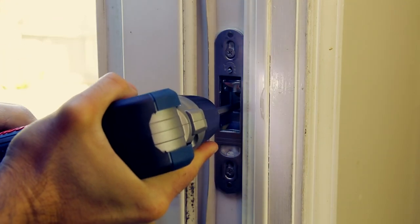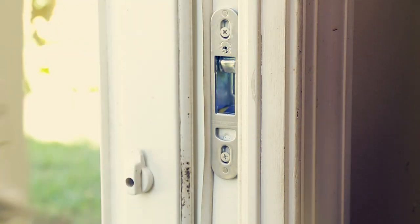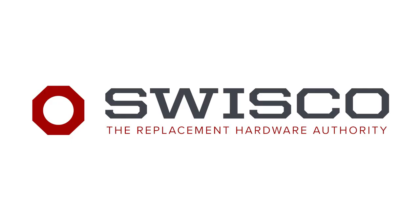To complete the project, be sure that your door is working properly by opening, closing, and locking your door. You've successfully replaced your Anderson latch and lock.